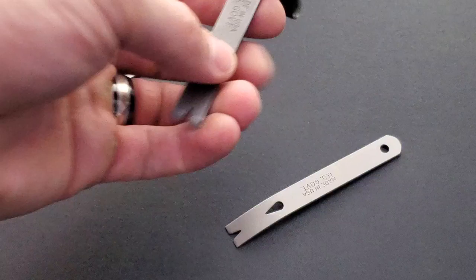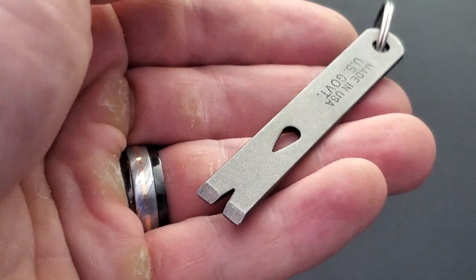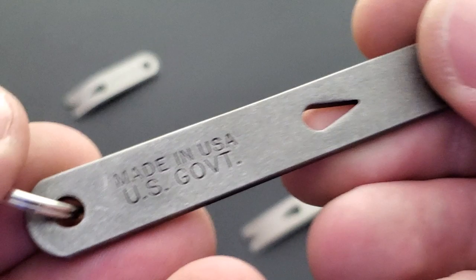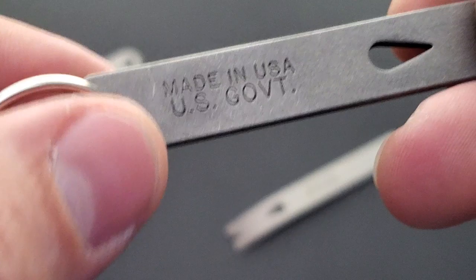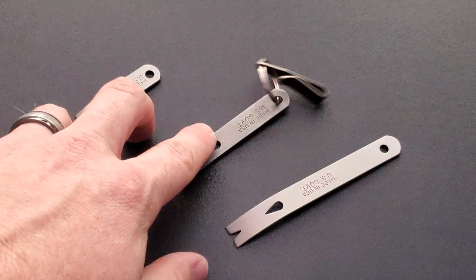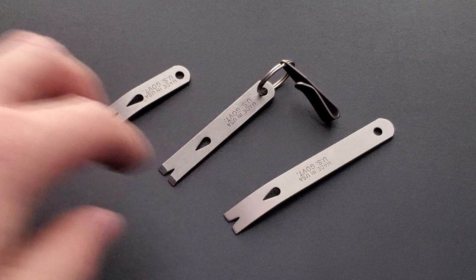This is why I love these so much — 10, 12, 15 bucks — and you get something that should last a really long time, as long as you're not trying to pry open a bomb shelter. They are made in the USA. I don't know what grade of steel they're made out of, but it feels pretty tough. It doesn't feel like I can easily bend this. It says 'Made in USA, U.S. Government.' Apparently these used to be something that were issued to soldiers at some point — I don't know the full history. This is really just more about the design, and that's what I like about them.